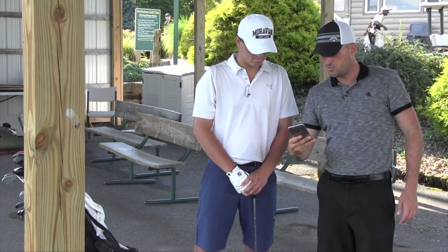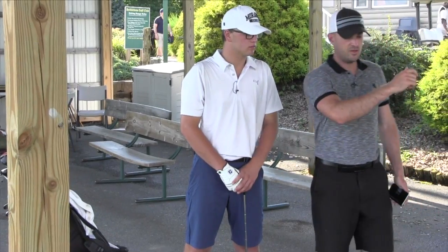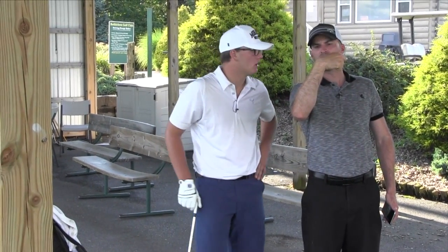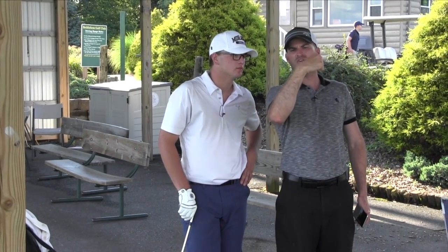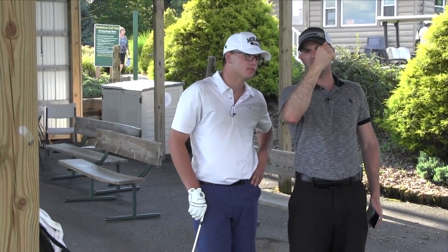Look at your wrist — it's still flat there. I don't want it to be flat. Your normal coming down is like this. I want you to feel like this. So if it's 10 degrees flexed, I want you to feel 10 degrees the other way — extended — so that it's neutral. That's all.